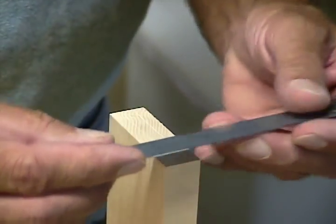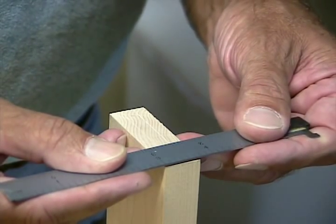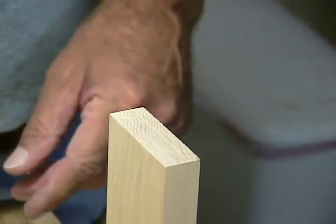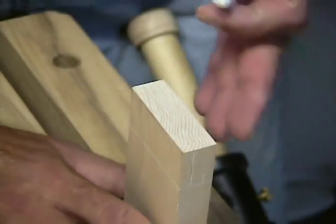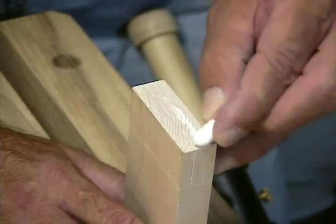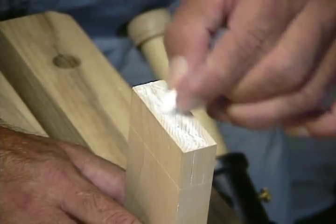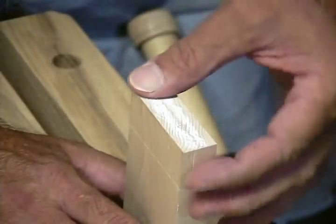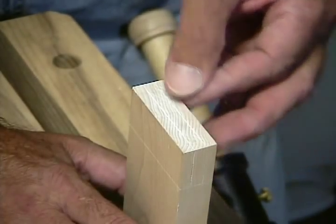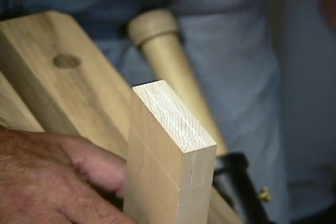Before I go to the next step, I want to double check and make sure that I have marked this tenon just a little bit bigger than a quarter of an inch — and indeed it is. My last step in marking out the tenon for cutting is an old trick you've probably seen: rub some chalk along your cut lines, wipe off the excess, and those lines will show up nice and sharp. This works really good on dark wood, but it works good on this maple as well.